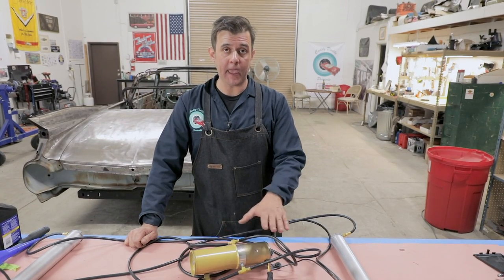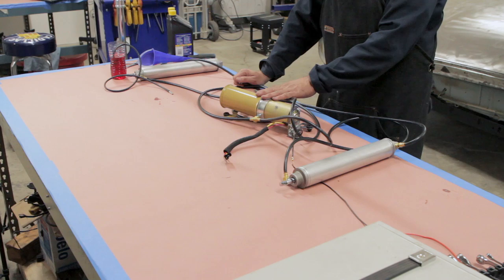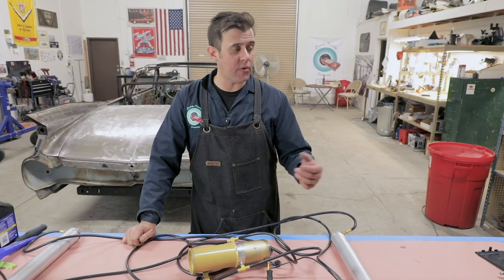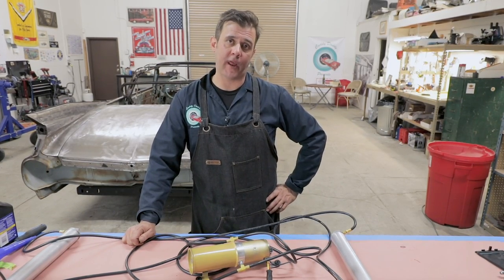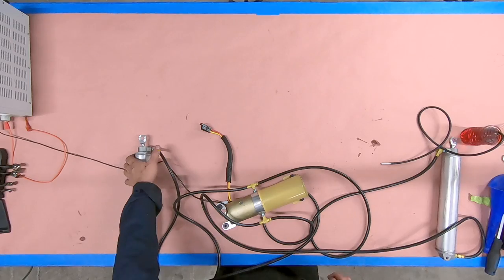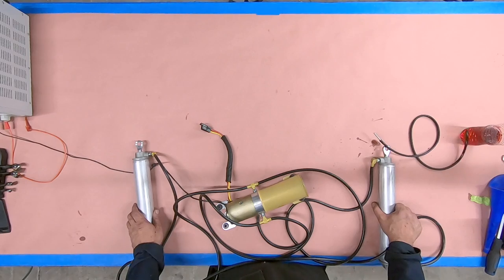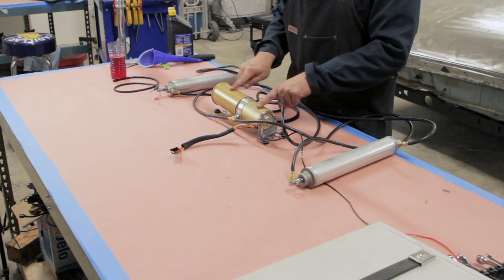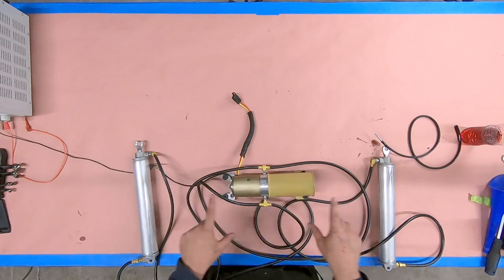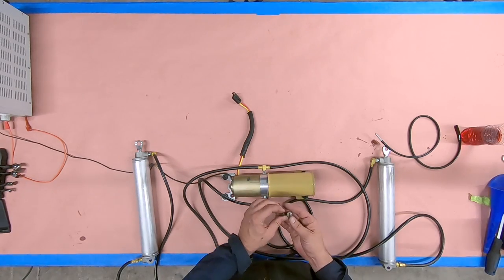You want to do this on the bench first. What we have right here is a power supply which provides 12 volts that we can apply to the pump. You can do that with a car battery. We do have a particular unit that we use for several different applications here. The first thing we want to do is make sure everything is hooked up — all the lines, brand new, the cylinders spread out here, and this is the main pump. It sits behind the rear seat on that shelf. This is a brand new pump.